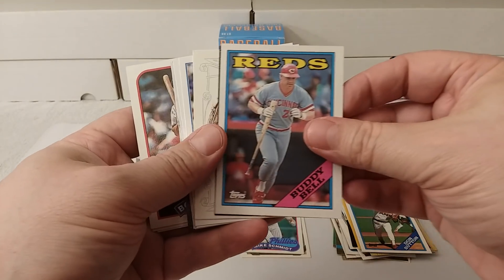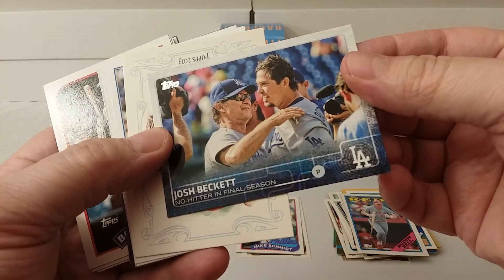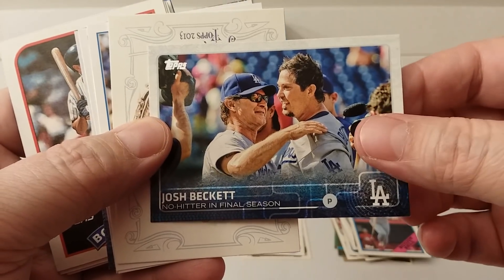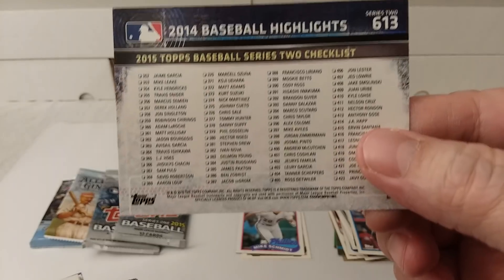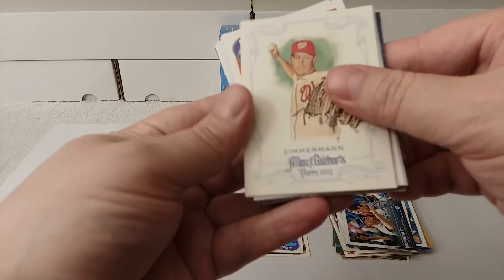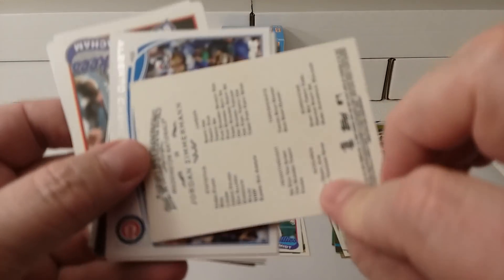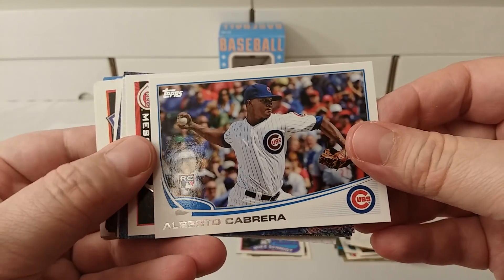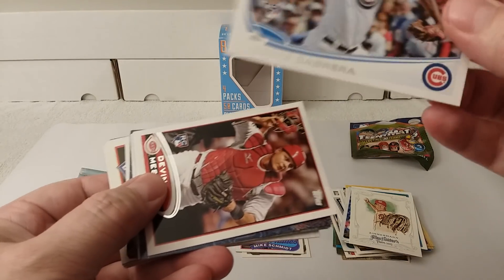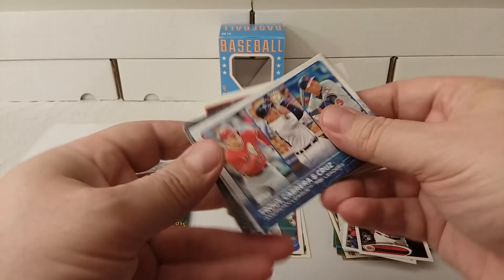Buddy Bell — I remember watching him, I was a fan of his. Oh, a newer card: Josh Beckett, 2015. Checklist. 2015 Series 2 card. Oh, check it out — Allen and Ginter from 2013. That's pretty rare to have a card like that in here. So this is 2013. Then 2012. Now back to 2015 — all over the place.